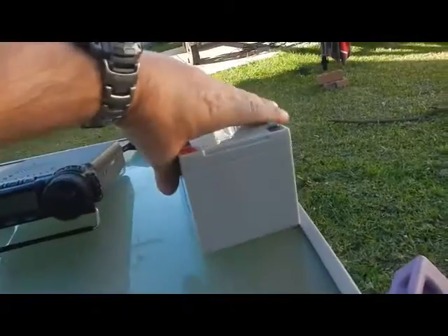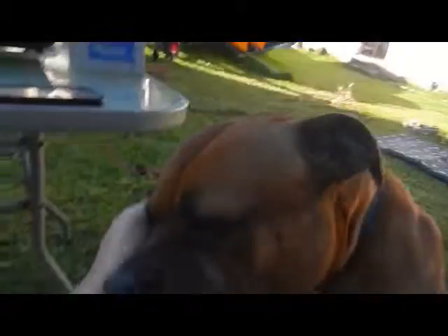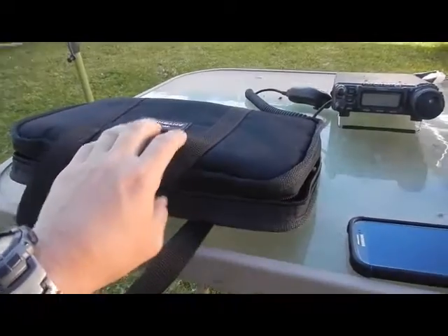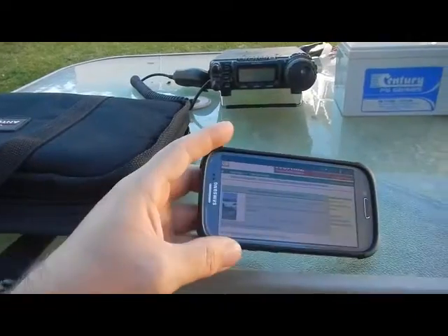In the future I'll also be looking at solar power and stuff like that as well. Getting to the point — the PAC-12 antenna popped up as I was looking for the 817.